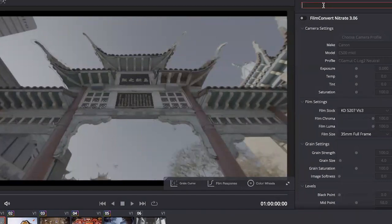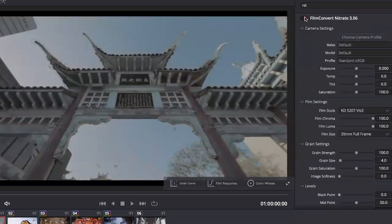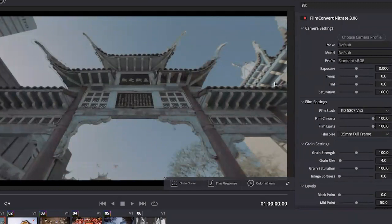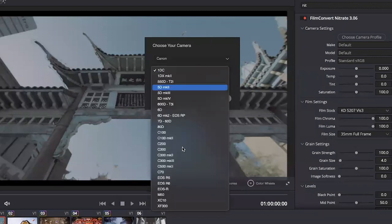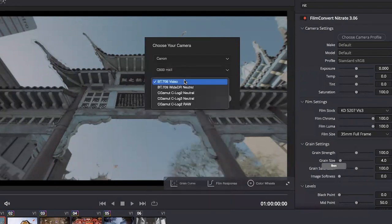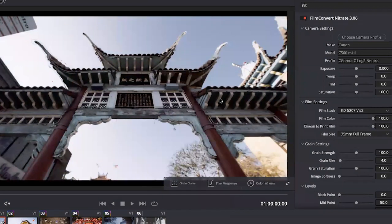We want to go into the effects and search for 'Nitrate,' and apply that to the clip. As soon as you apply this, we get this looking image — but this isn't correct yet, because the first thing you need to do with FilmConvert is choose your camera and camera profile. This was a Canon C500, shot in C-Log to Neutral. If I apply that, straight away on application you're getting a beautiful film look. You've got a great looking image straight away — a look that has been used in the industry and trusted for many years.